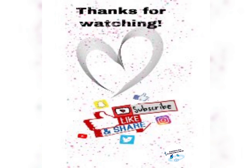Thanks for watching and sharing a bit in our homeschool adventure. If you like the video, feel free to subscribe or share with your friends. Bye bye!